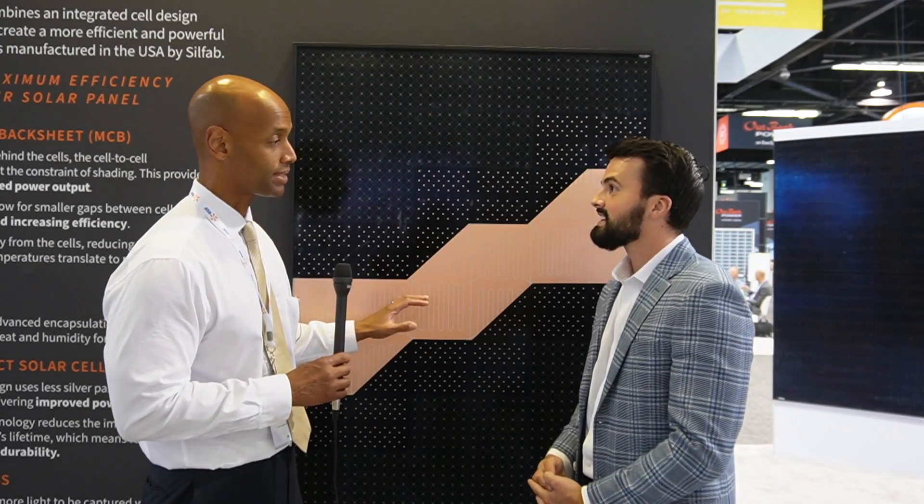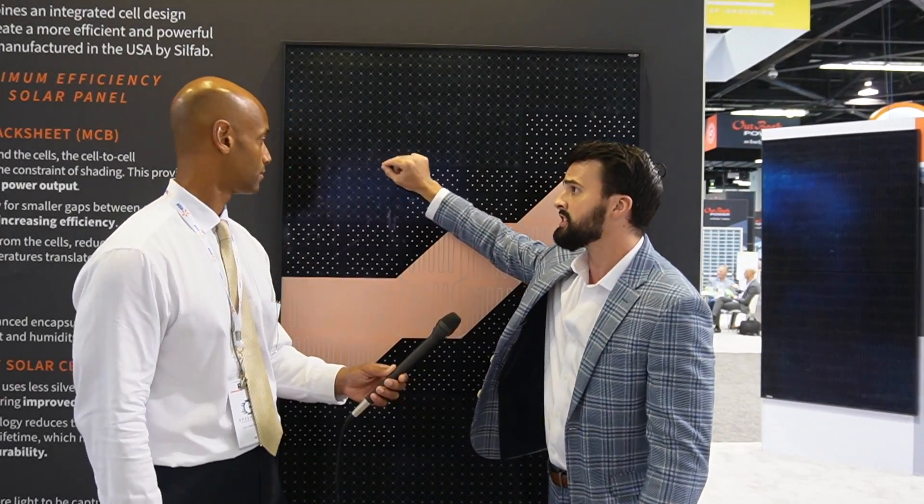So it looks like a better, higher power output. Are we sacrificing anything in terms of cost with having the entire copper backplane? It is a more expensive product to manufacture, but just slightly — a premium over our conventional product because of the backsheet. But there are also some savings because the process to manufacture this is less intense in some categories. Traditionally, a robot comes in and solders each solar cell together, but with this, because there is no busing, there's no soldering needed, which also leaves the product being lead-free and a little bit greener.